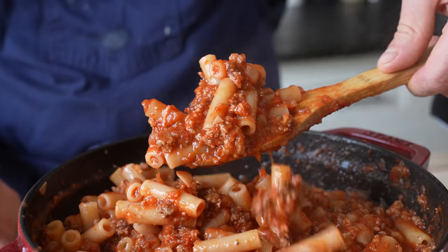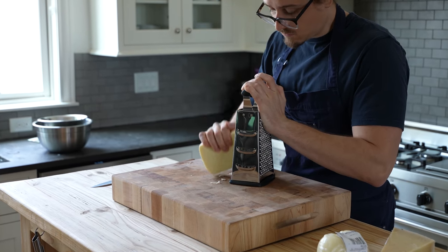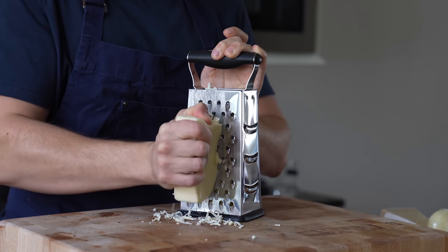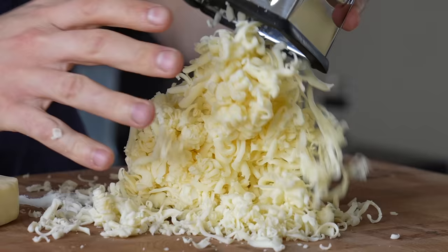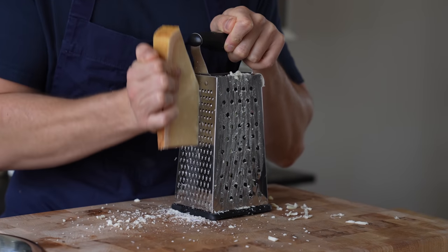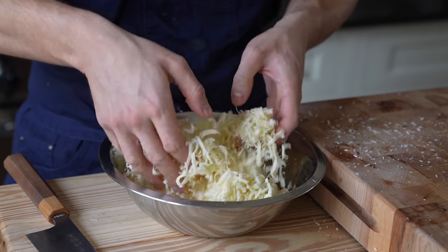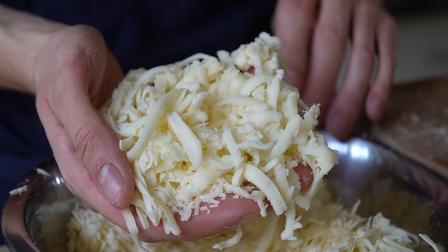Stir your sauce and pasta together until thoroughly incorporated. Now let's make the cheese mix: 14 ounces or 400 grams of fresh mozzarella, grated of course — always grate fresh, because pre-grated makes papa sad. Follow that with 4 ounces or 113 grams of grated Parmigiano Reggiano. Toss those together and that's your cheese mix.